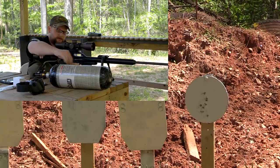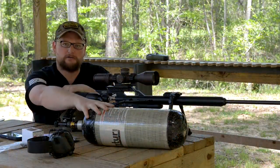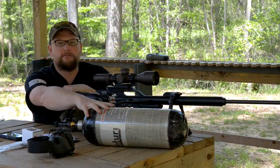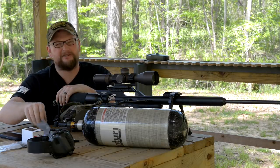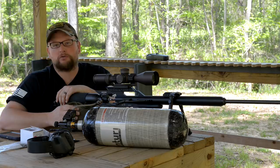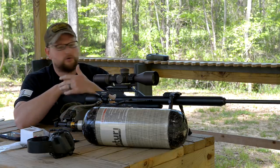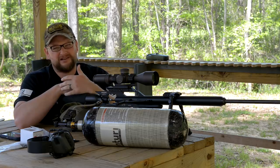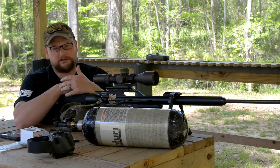Definitely not bad. We are going to top off this bottle and we're going to run over to the farm and take some long range shots. I don't have very many of these projectiles left, but we're going to have some fun and do some long range shooting just as an experiment. The .257 is a really cool gun. I kind of went into this — to be honest, I wasn't really overly sure if I was going to like this particular gun or not.